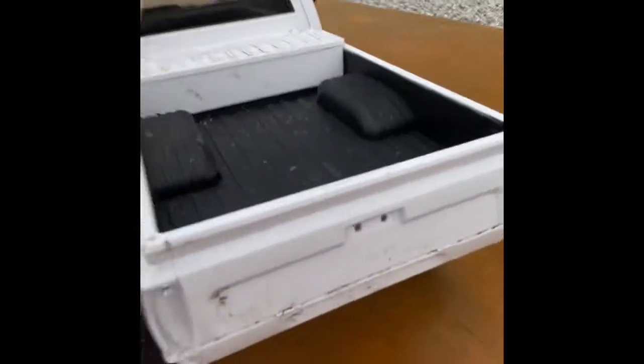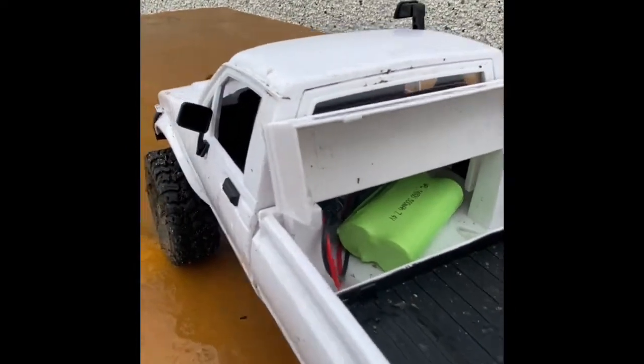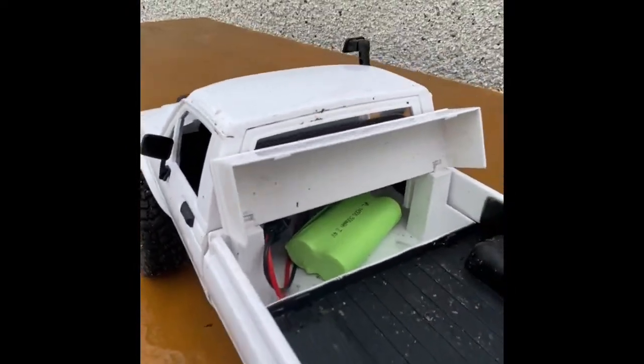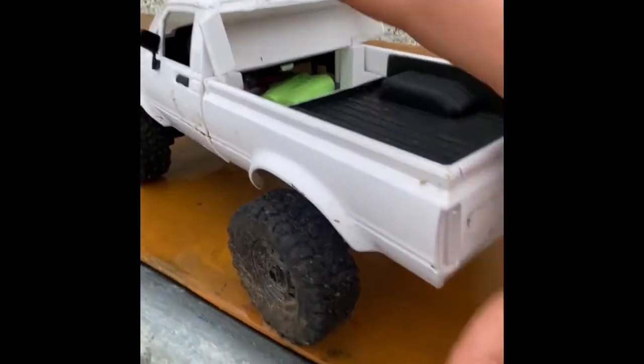The battery is kept in here, and it's pretty small — it's a 7.4 volt 500 milliamp battery, and it lasts about 30 minutes.